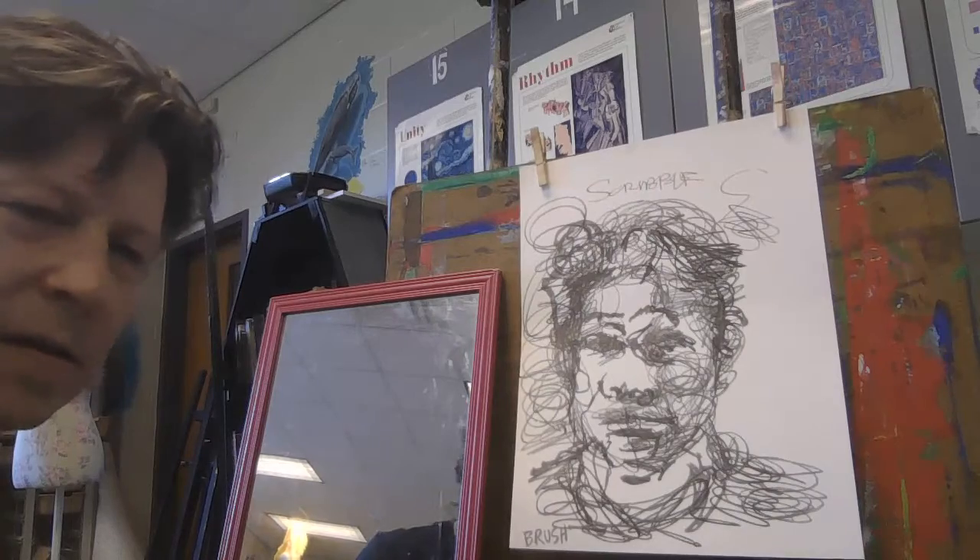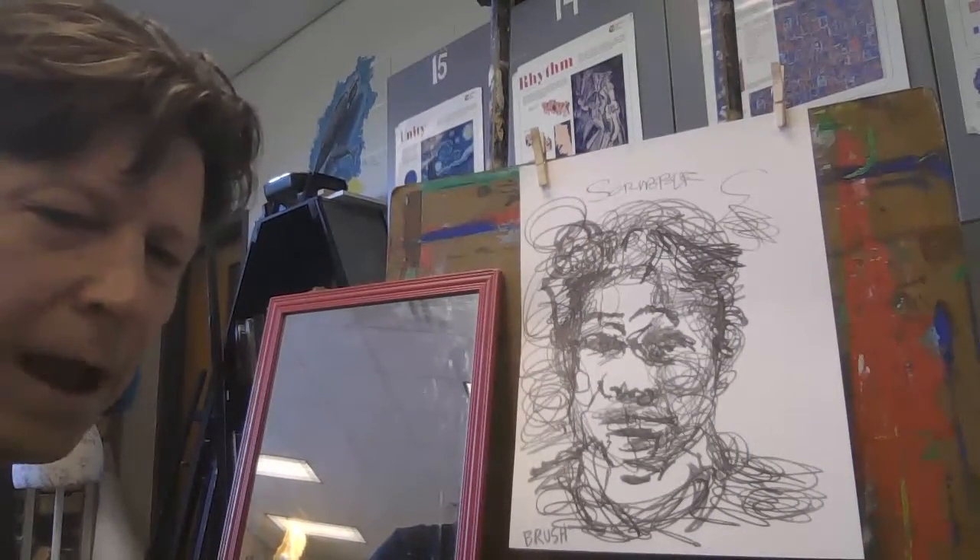All right — three portraits, one week. See you next week! I can't wait to see these.